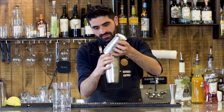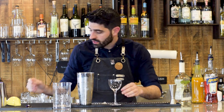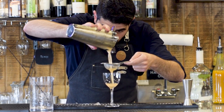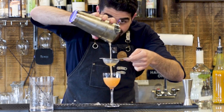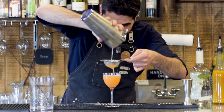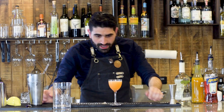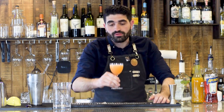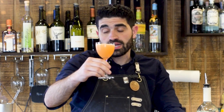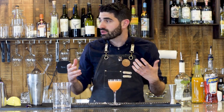Pop that open and we're going to serve this in our Nick and Nora glass, double straining that in there. Look at that color — beautiful. Try not to spill a bunch of your drink while you're pouring it out like I did. Just look at that color, it's a nice light pinkish, almost orangey color. It's just a beautiful cocktail. If you have an edible orchid or anything like that you could garnish with it, but I'm not going to garnish with anything at all.